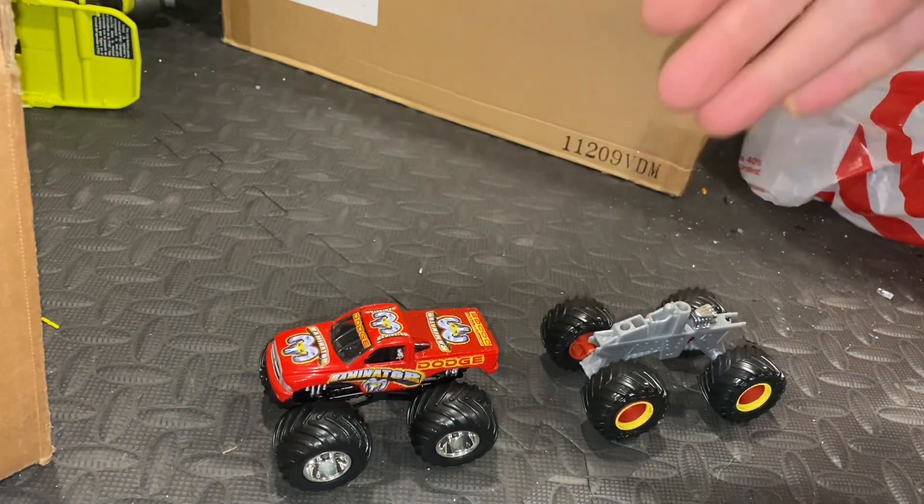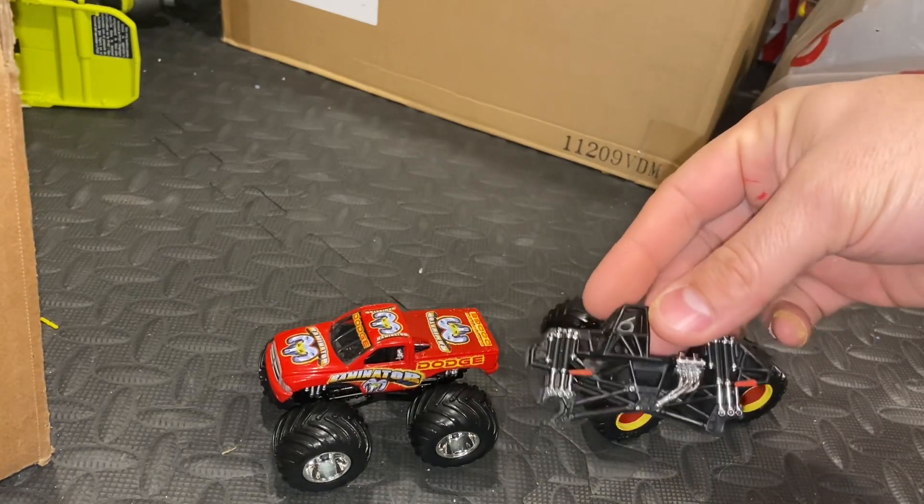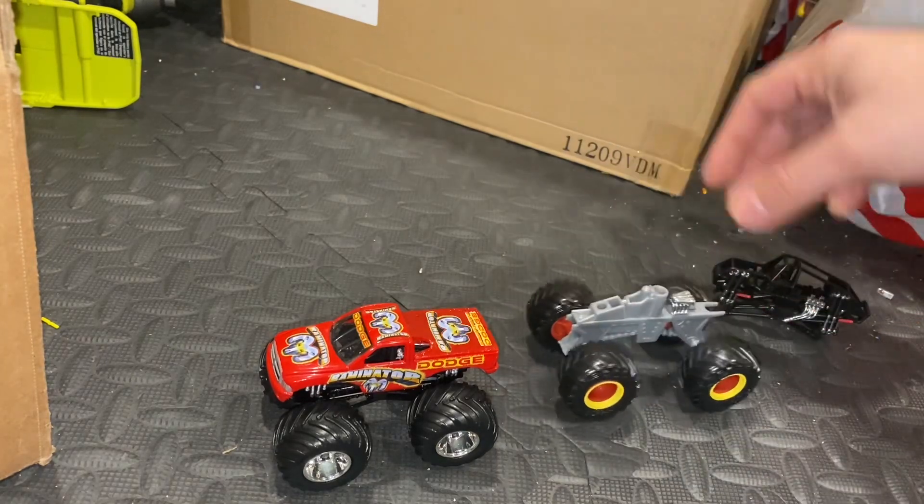I've got my chassis already detailed with the roll cage and everything the way I want it.